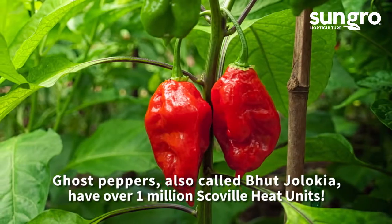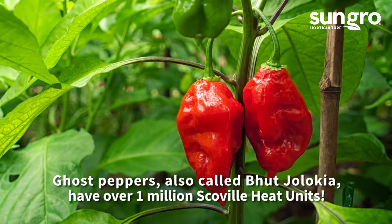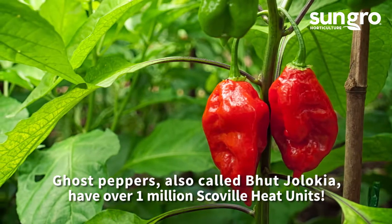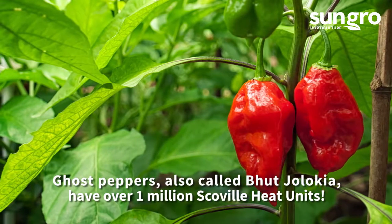Pepper heat is measured in Scoville heat units — more units mean more heat. Examples include sweet peppers, which have zero Scoville heat units, all the way to ghost peppers, which have well over a million. Even hotter peppers exist.